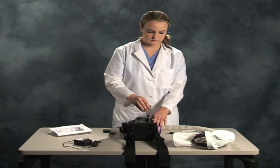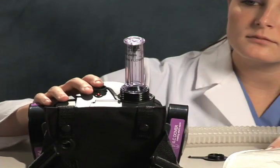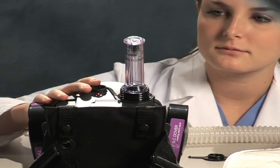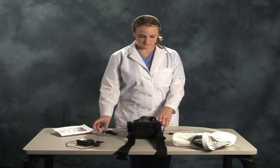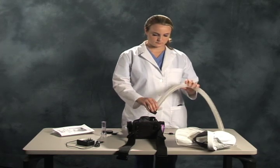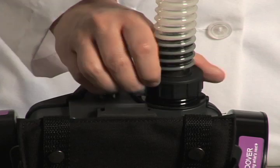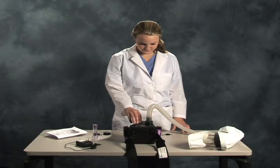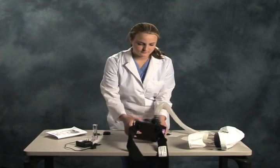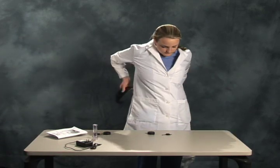Now confirm the airflow rate by using the flow meter included with your kit. Attach the breathing hose by threading it onto the blower assembly. Secure the blower around your waist and connect to the head cover.